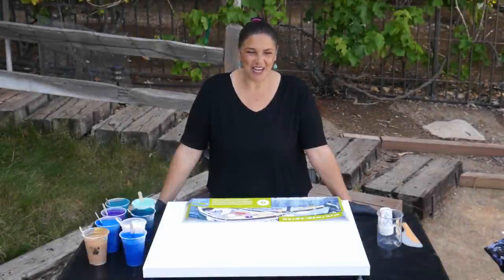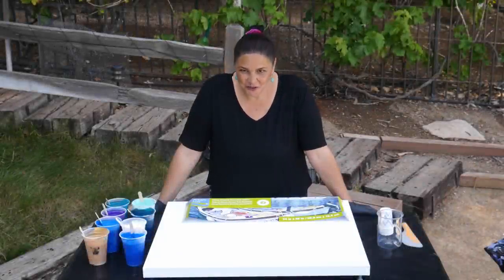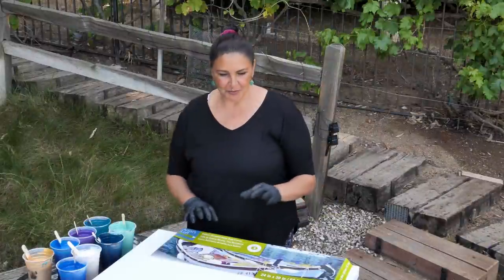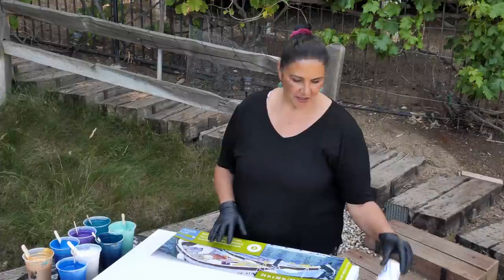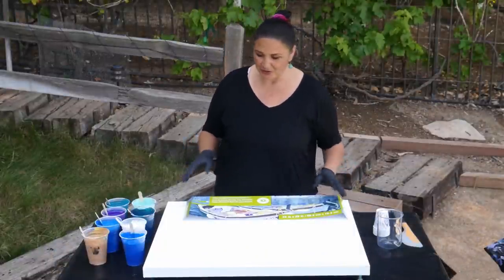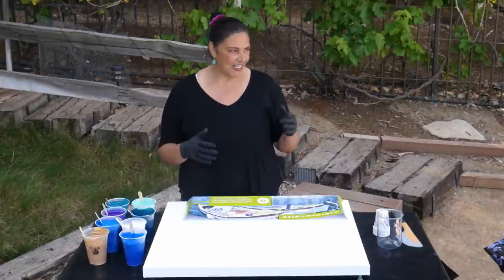Hi guys, it's Mina. Welcome back. I was watching one of my older videos the other night, Blessings, and I had done this multiple straight pour technique with little five ounce Dixie cups, so that's what we're going to play with again today because it looks really really cool and I want to do it again.